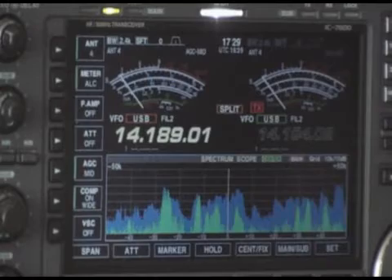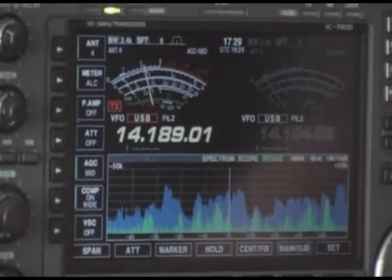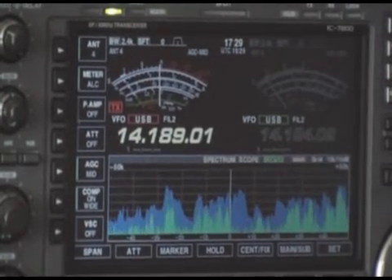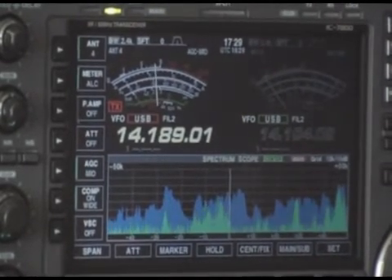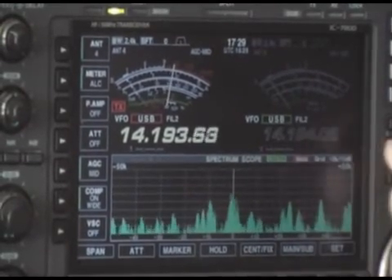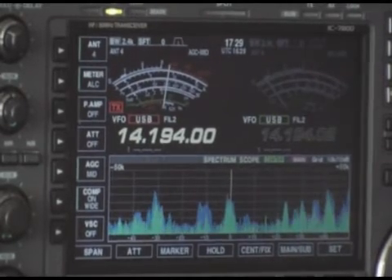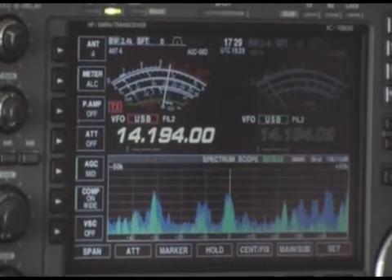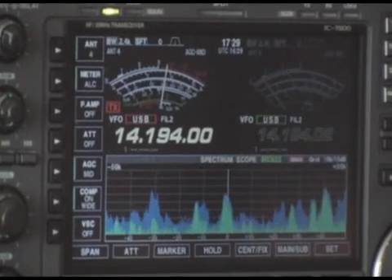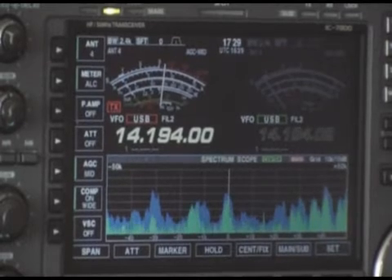I'm going to turn the split off and tune up to where he is on 194. That is what he can hear now. He can probably hear a lot worse than I can.